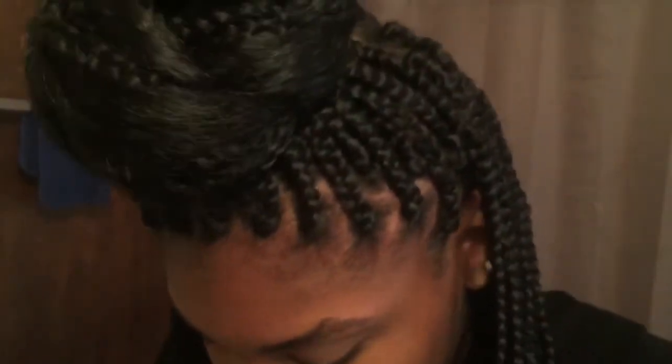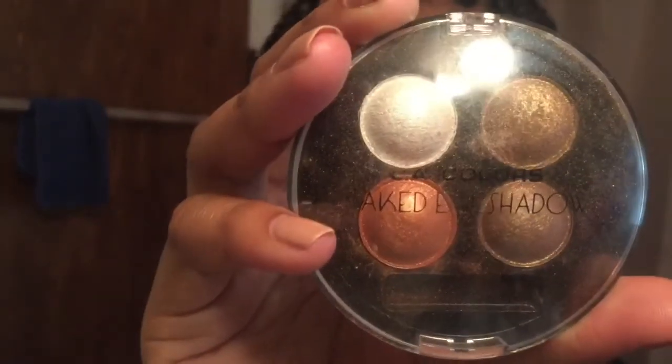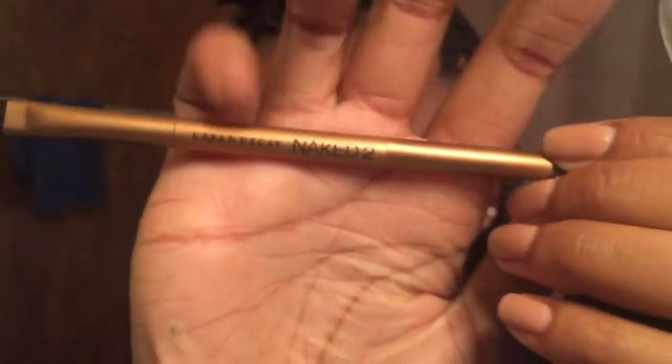Now I'm taking this LA Colors palette in Praline — it's a four-eyeshadow palette. I'm going to be taking this brownish color right here. I'm taking my Naked 2 Urban Decay brush using the fluffy side and I'm just going to apply this color all over my lid.